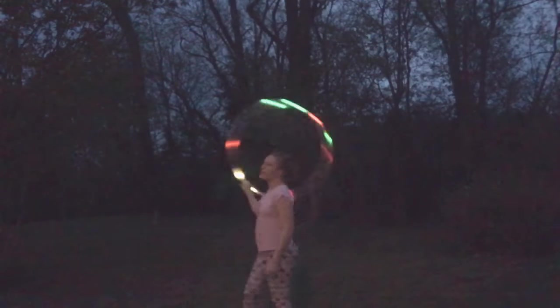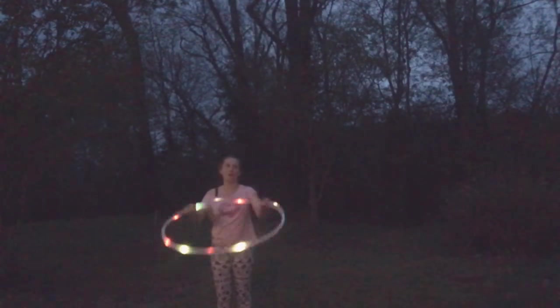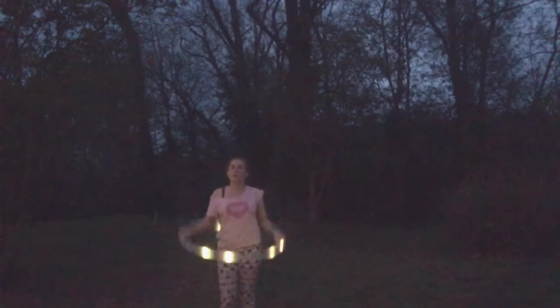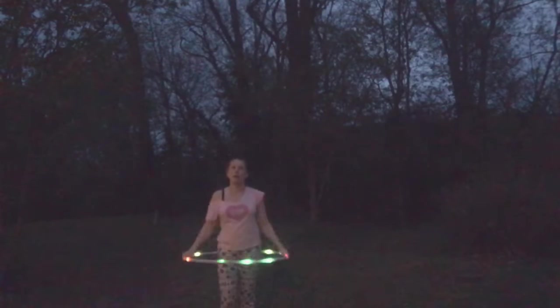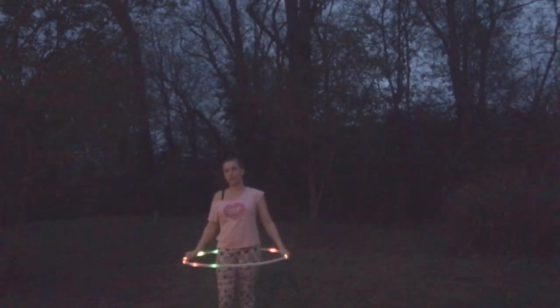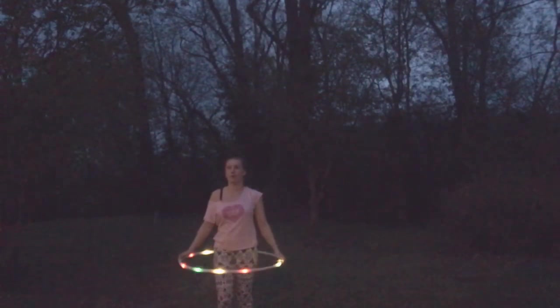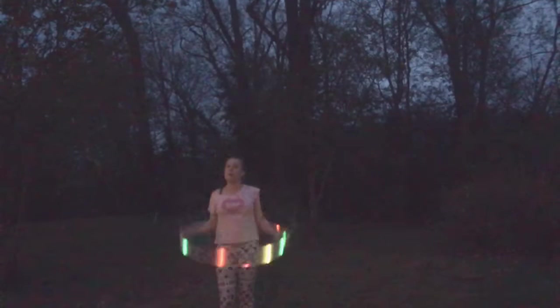Hey Hoopers! Anda Random here for another one trick a day. Today we're going to be going over the vortex. The reason why I've chosen this trick is because we did the corkscrew not too long ago, and I feel like once you've learned the corkscrew the next step is to go into the vortex because it's pretty much the corkscrew, just instead of just going up, you're also going to be coming back down.